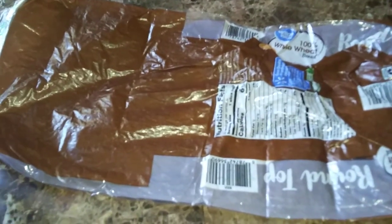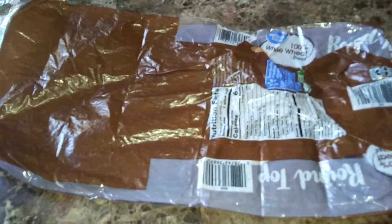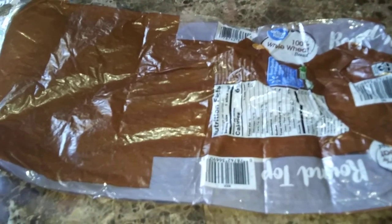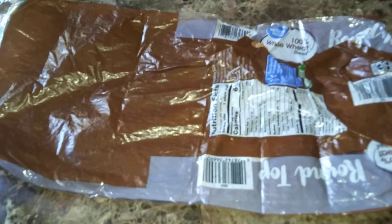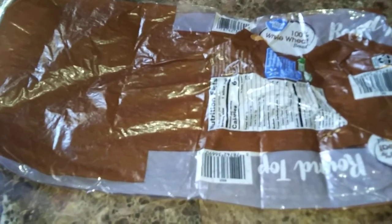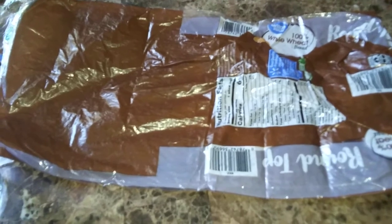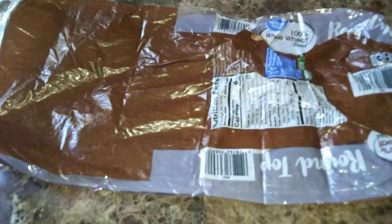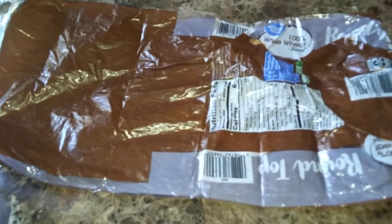Now, I know some of you are probably scratching your head and frowning — what in the world would you do with an empty bread bag? Well, you would just wash it out, hang it to dry, and save it. I don't make a lot of bread in the summertime, but come winter, I'll be needing something to store my home-baked bread in. You can stick it in the freezer and freeze bread — bread freezes quite well. So why not? You already bought the bread; it came with a bag. Save a few bags for the wintertime when you bake your fresh bread, and you'll have bread in a bag that won't get freezer burned.